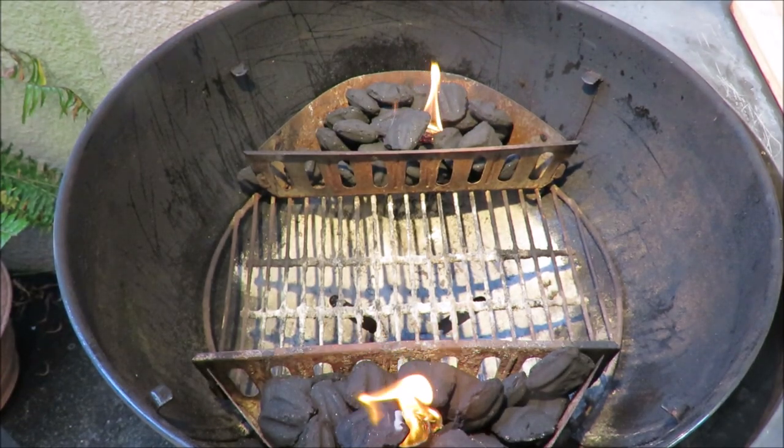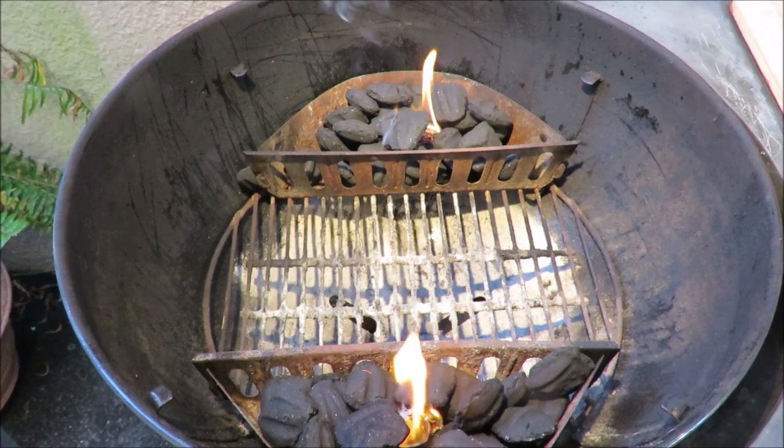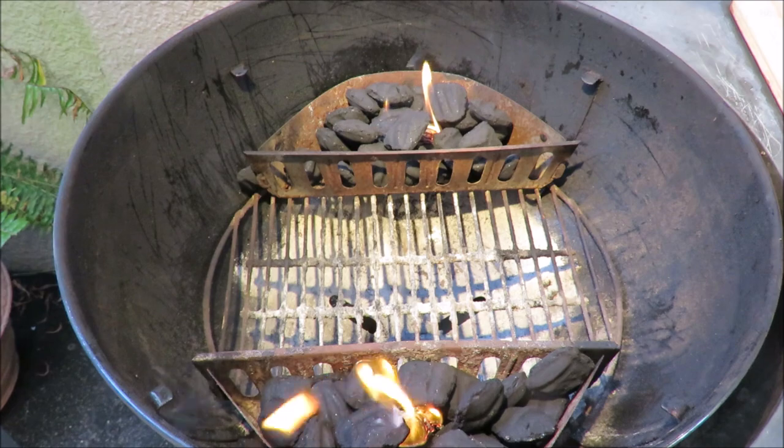Fire in the hole, let's cook some country ribs! They're not ribs and they're not country, but they're pork — so let's cook them up. Stay tuned.